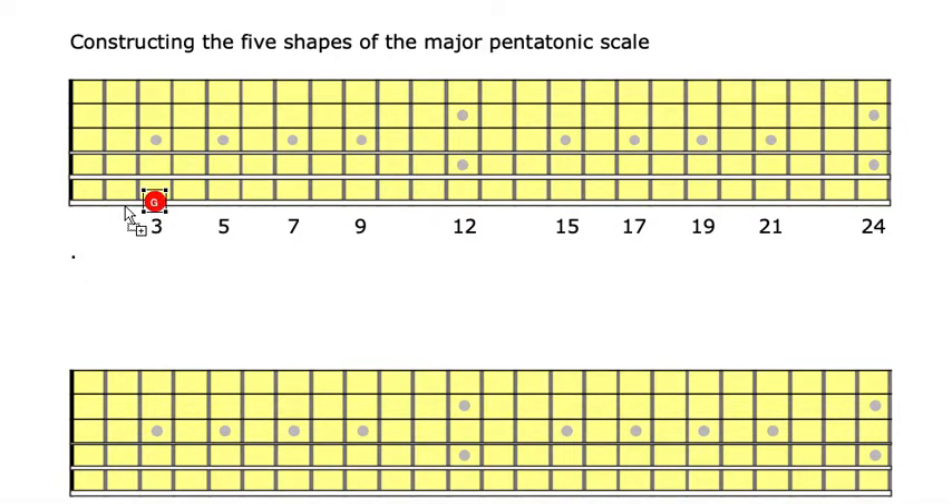If I put all the notes for the major scale — the G major scale — I'm going to give the seventh here: do, ti, la, so, fa, mi, re, do, ti. That's my major scale, the G major scale. Now, remember the objective: we want to construct the G major pentatonic scale.